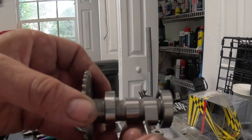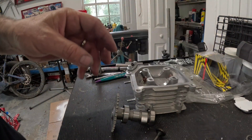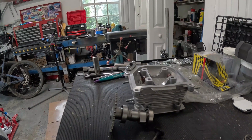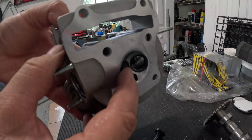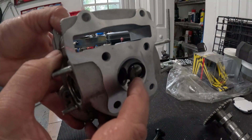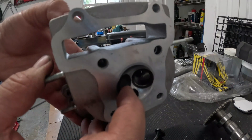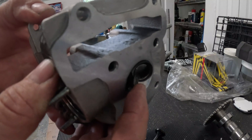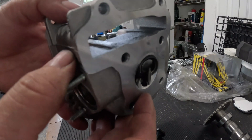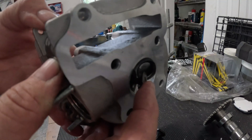What does valve float feel like on our GY6s? It feels like a loss in power. When that valve floats, it stays open too long, and if it stays open on the compression stroke, you're not making the compression you're supposed to — air is still escaping, you haven't made a good seal, and you lose power. Fortunately on the GY6, when we lose that power the bike slows down. Valve float can lead to catastrophic failure — the spring wouldn't keep up, the valve would stick open, the piston would come up and hit that valve.